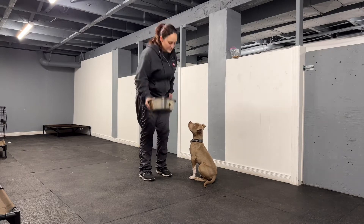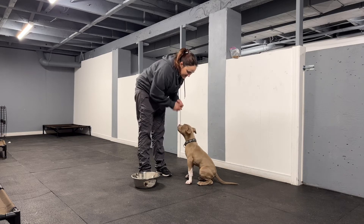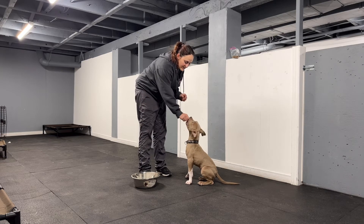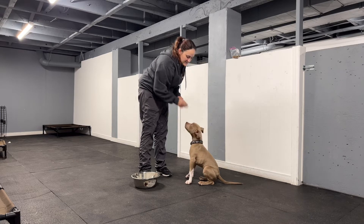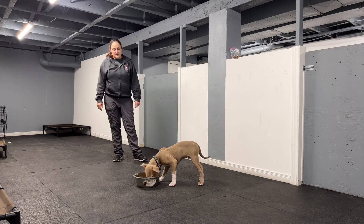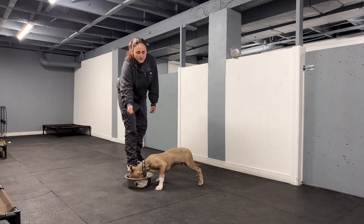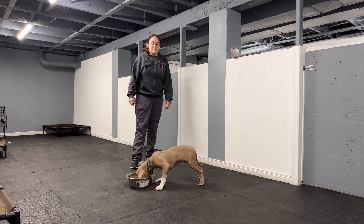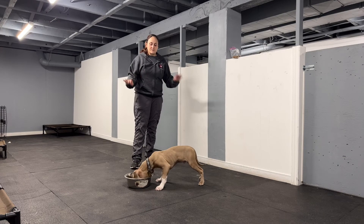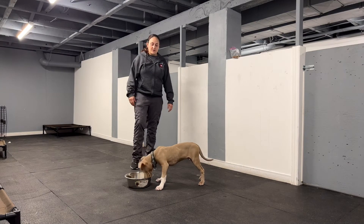But for now, we're just going to play this little game. When he does it really well, I'm giving him lots of treats for that bonus. Okay, get it! Good boy! So the goal is to prevent him from diving into that bowl as you put it down on the floor. That's our end goal — just have some bowl manners in a positive way so we're not going to develop any possessiveness.